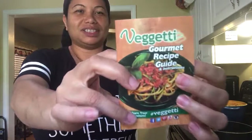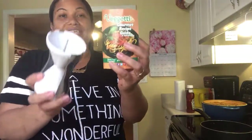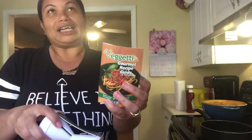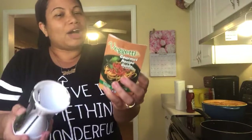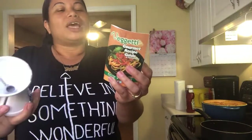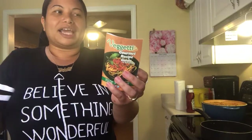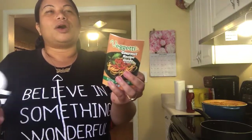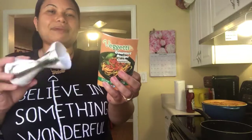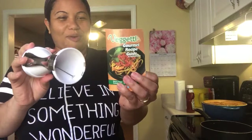It's the Vegetti — I think that's what it's called — and the reason it's already open is because I've used it before. The reason I invested in this is because you guys know I'm back in kind of a diet mode. I'm trying to eat a little bit clean and healthy. Instead of eating wheat, breads, and all that stuff, let's make pasta with vegetables.